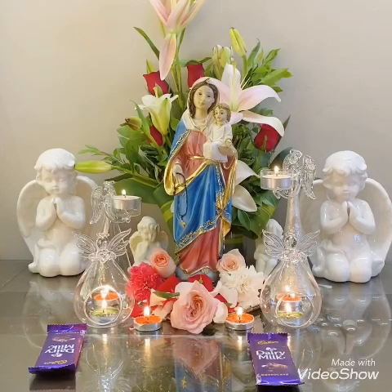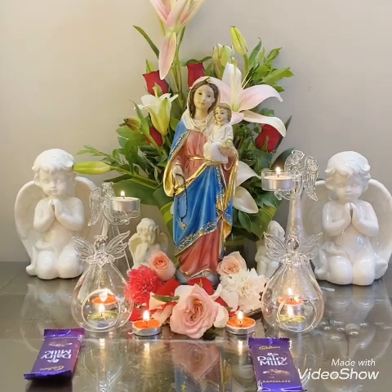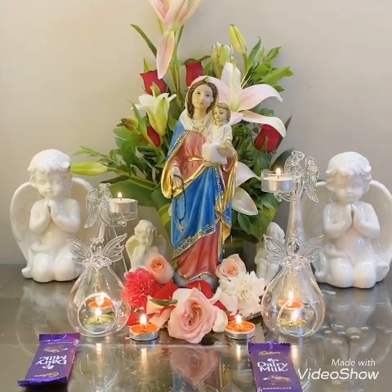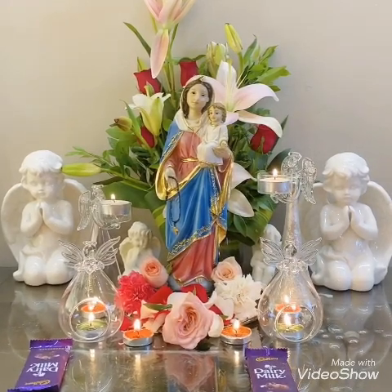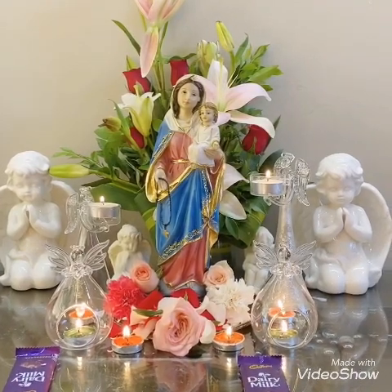Hi everyone, this is Sheetal Sappan Matre and I thought I will share with all of you my Mama Mary altar which I specially decorated for the Mother Mary feast. Since many of you have asked me to share how I make my altar on my Facebook page, I thought let's make a video.